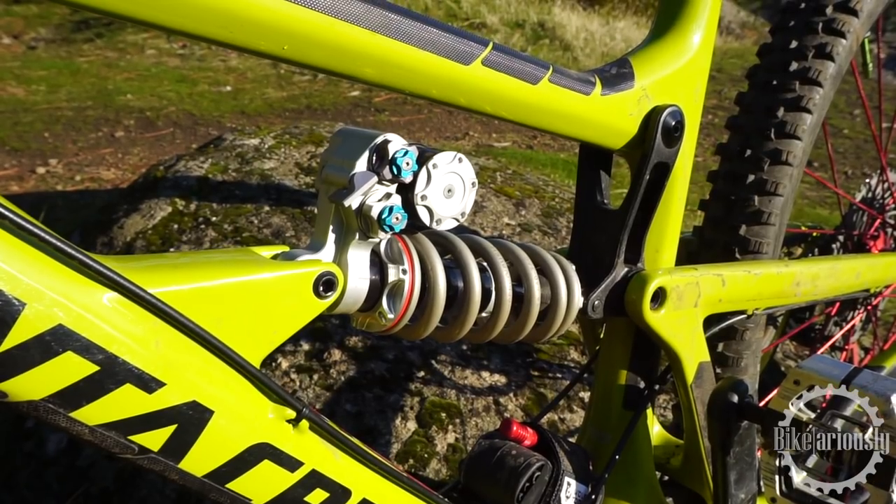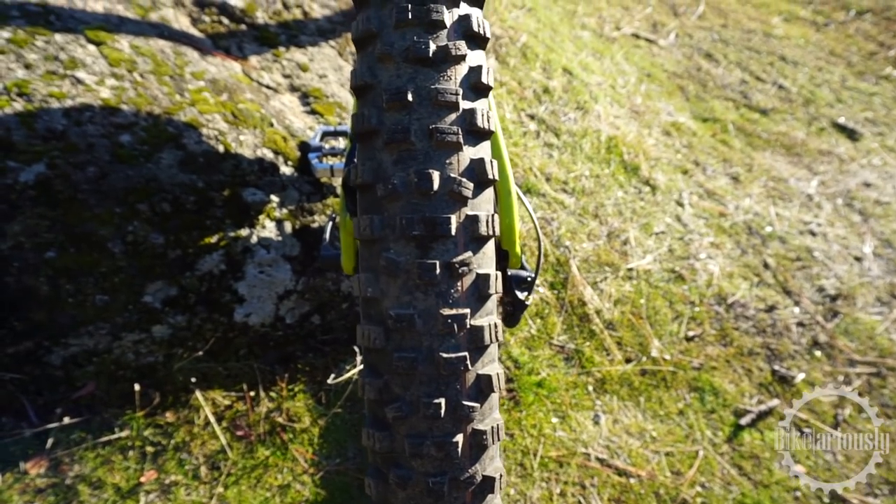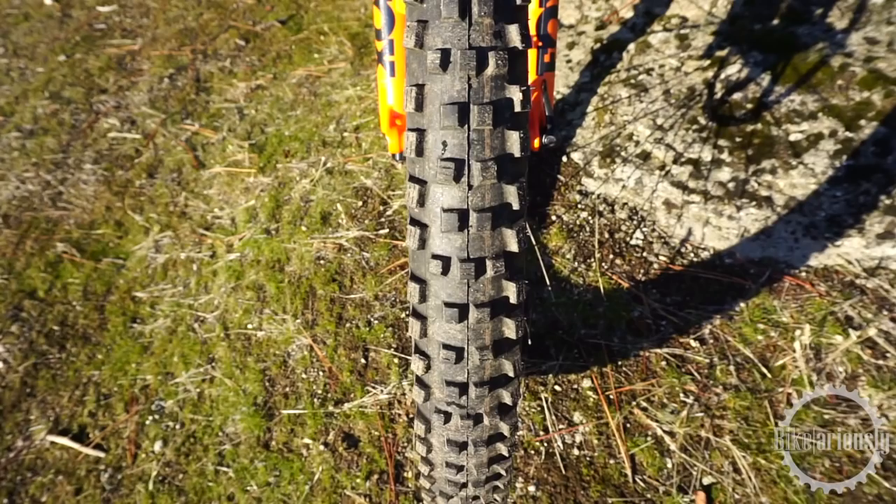For the shock, I have the Push 11.6, their coil shock, with a downhill and a pedal mode which I use quite a bit. For wheels, I have the Industry 9 Enduro 305s — their high-end aluminum wheelset with fancy aluminum spokes and the loud clicky hub. Tire insert is Kush Core. For tires, I have the new Hans Dampf in the back and the Magic Mary up front, both in 2.35 width — probably my favorite tire combination I've tried to date.